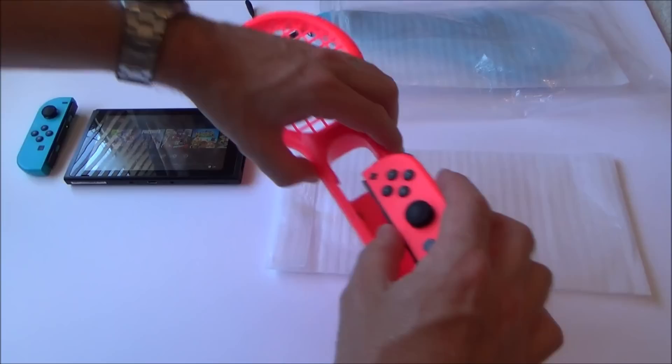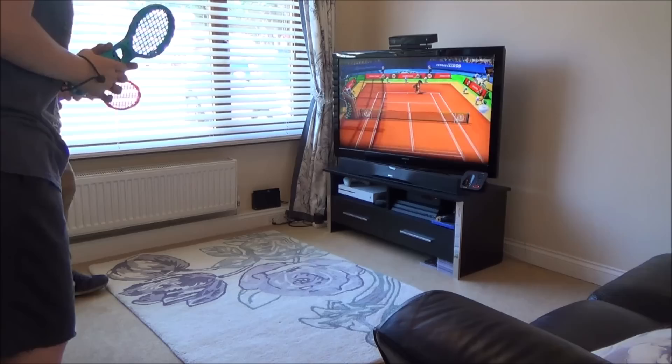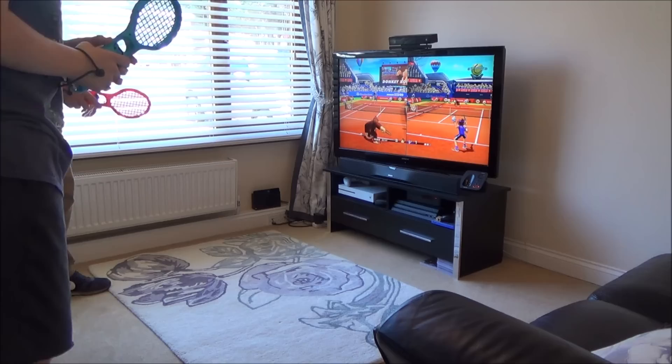Here we have some little tennis rackets that your Joy-Cons fit into, so you can play Mario Tennis Aces like this. Let's do a bit of gameplay — here we have Mario Tennis Aces playing with the tennis rackets.